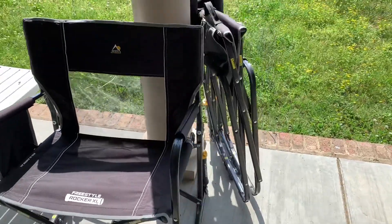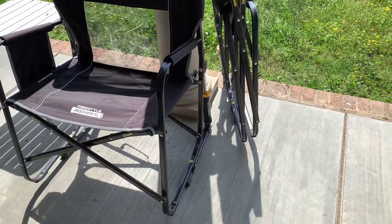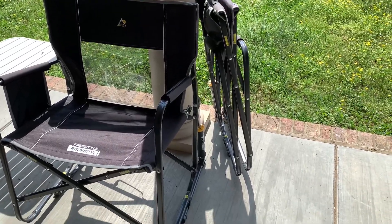We really do like these chairs. We've been very happy with them and we would definitely buy them again, so I would highly recommend them to you.